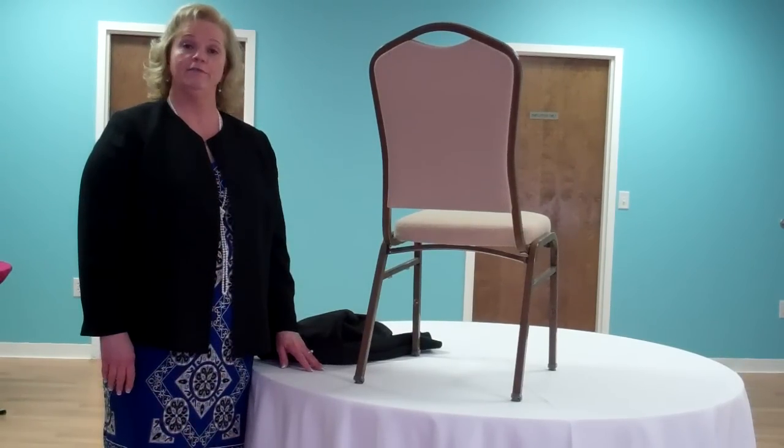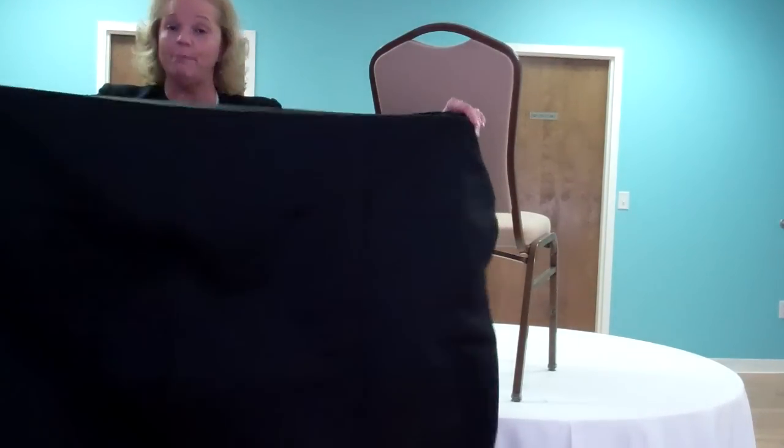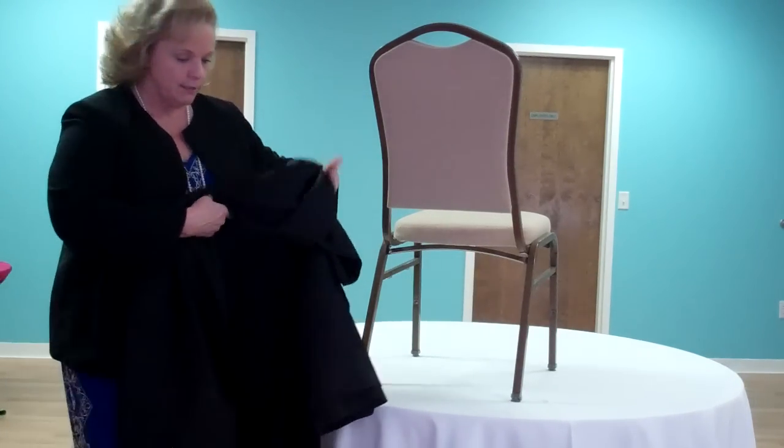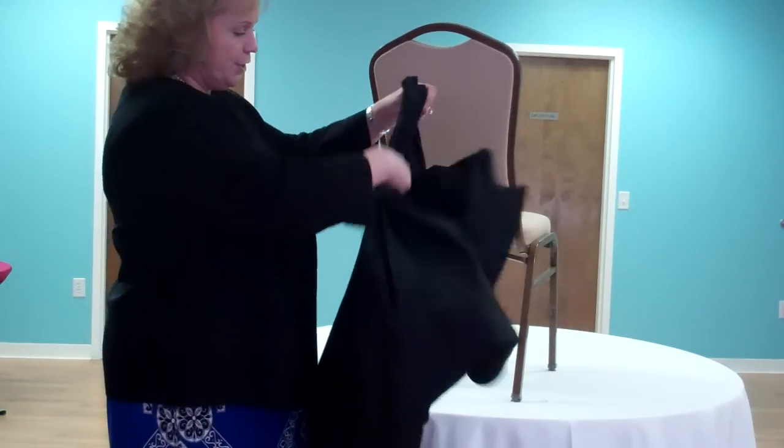Hi, I'm Cindy with Cover Ups. The purpose of this video is to show you how to install a pillowcase chair cover. Pillowcase chair covers are named that because they look like a big pillowcase of fabric. They're rectangular in shape. They come neatly pressed. Just open them up and center them on the chair.